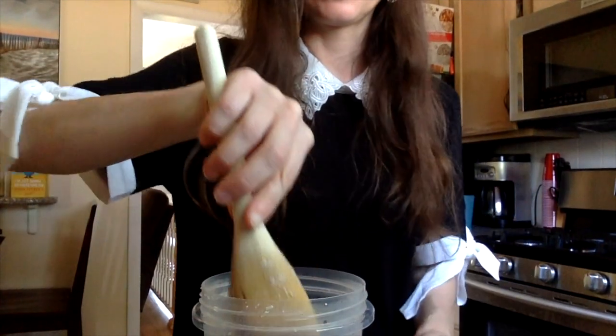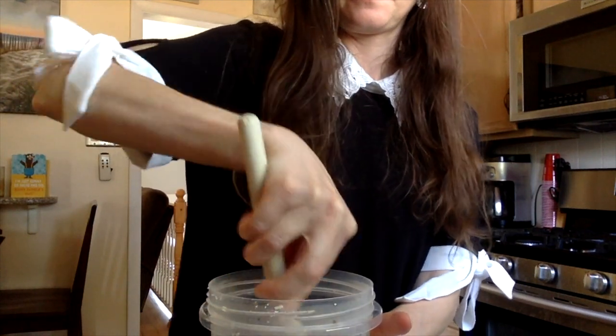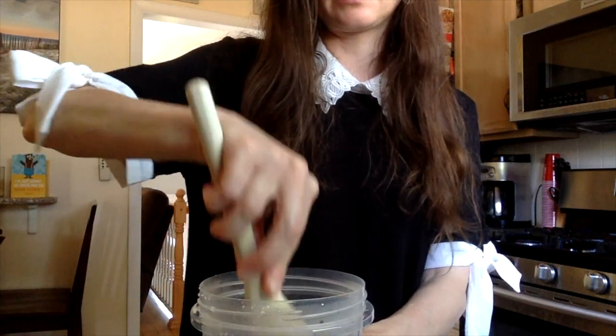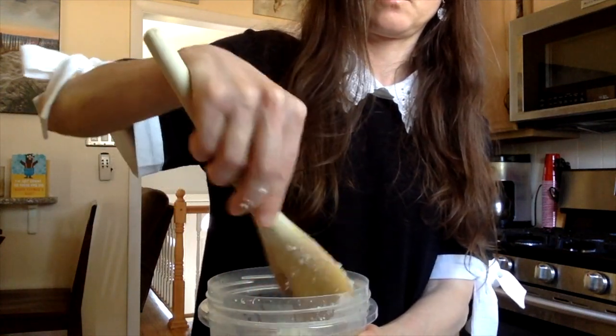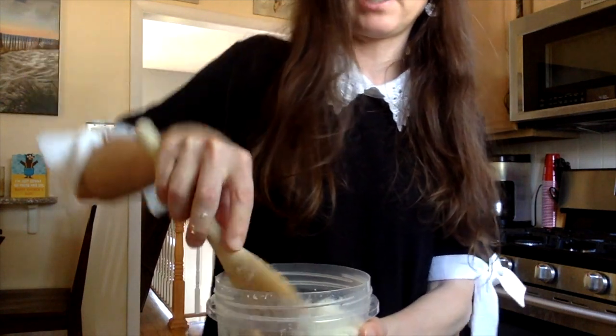We're not really done yet because I forgot to add the salt. I'm just going to stir the salt into the ricotta cheese — it's optional, but my daughter likes salt, so we're putting it in. Mix it in, spread it around, and now I can put it in the refrigerator. Bye!